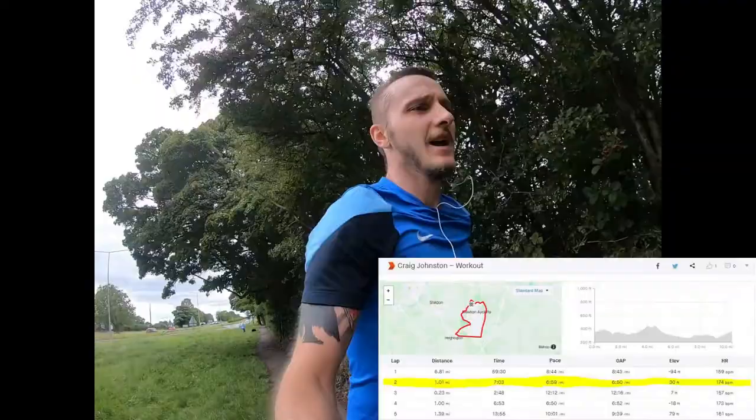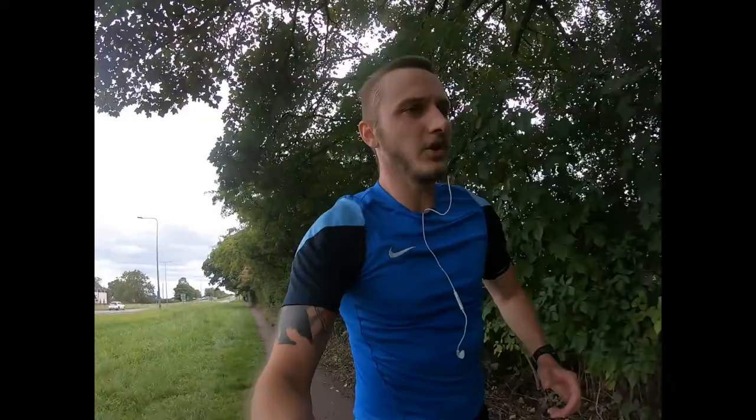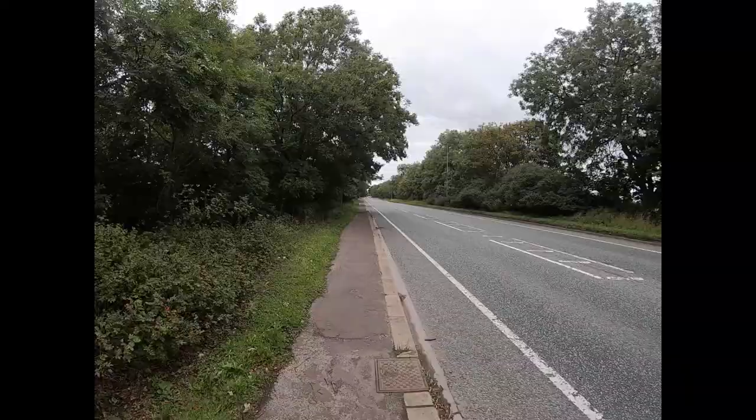The first one mile interval is done. What I didn't realise is I timed it to start at the start of probably the only uphill, so it's really spiked the heart rate. I'm going to take about a two minute recovery and then go for another mile. The first mile averaged bang on 6:58 including the big incline, so I'm happy with that. If we can get one more good mile in before we get home, I'll be happy with the intensity for this session.